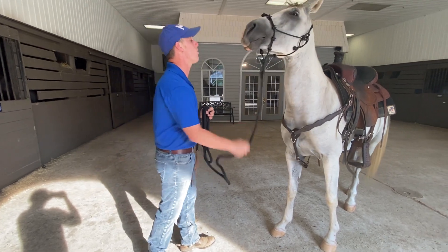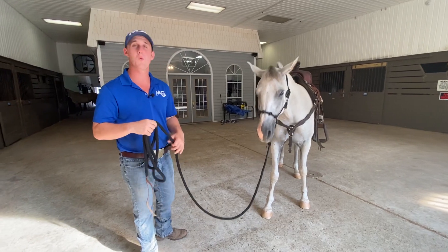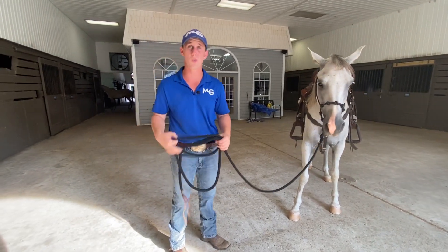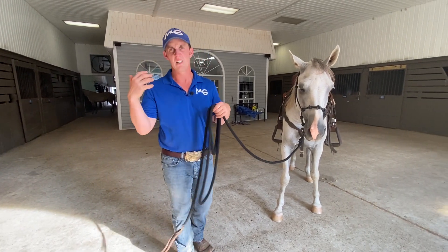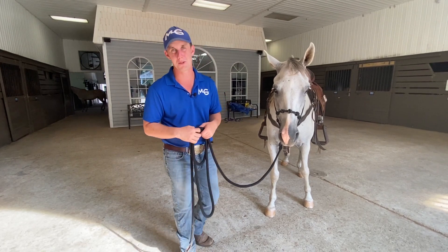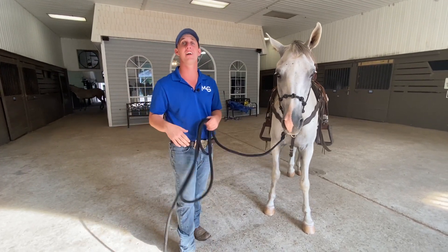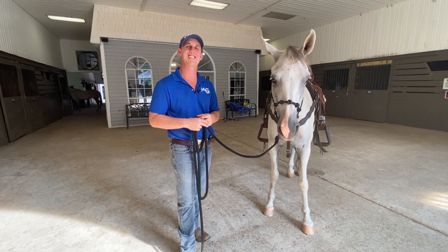It makes it a lot easier to back your horse and just get the overall respect. Whether you're working a pony or a Percheron, a cold horse, a hot horse, an Arabian like Steele that comes in for training — very stiff in the face, wants to bulldoze you, wants to run you over — it works like a charm with the Gascone Horsemanship halter. You can check them out online. Before you start the Respect Series, it's really going to help you. Thanks guys for watching.